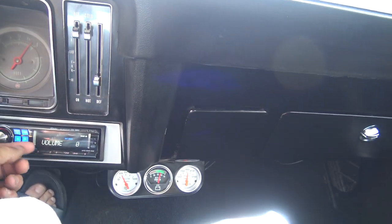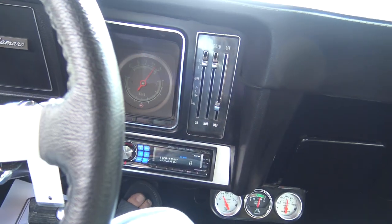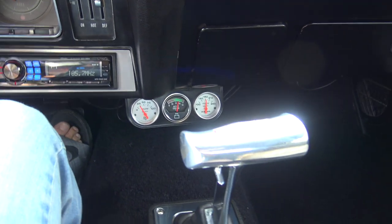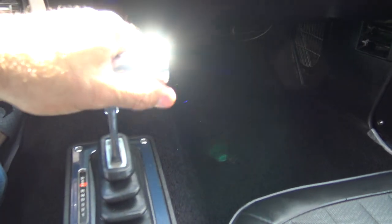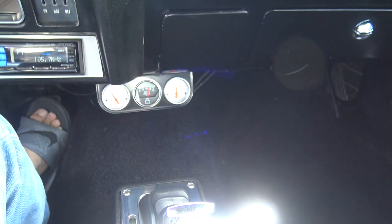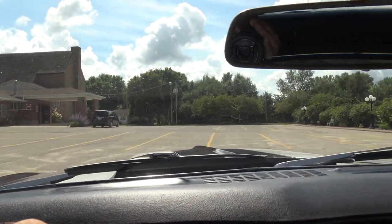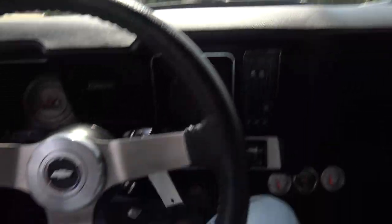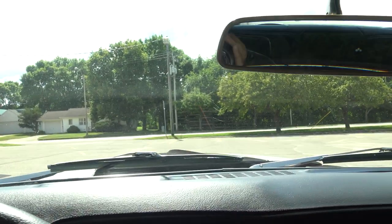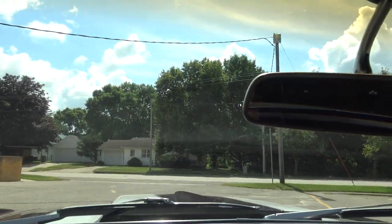It's got a nice Alpine CD player done very tastefully. The wipers will work; the heater fan does not work. All the gauges work on it. It's got a B&M shifter. The fuel injection is really nice. And the steering, guys — this is an awesome leather-wrapped steering wheel. It feels great and the steering on this car is just phenomenal.